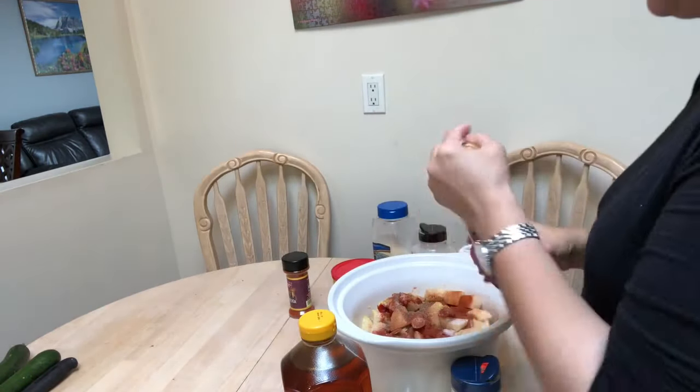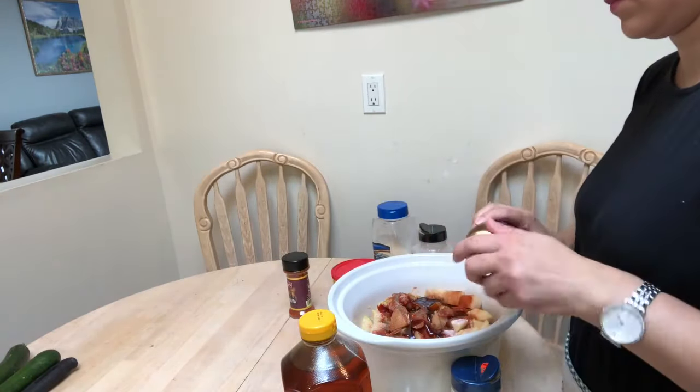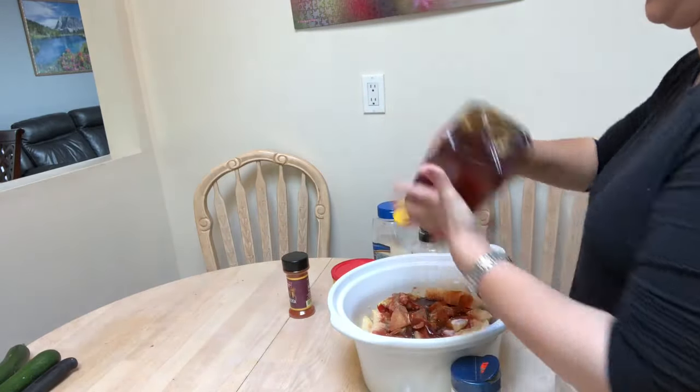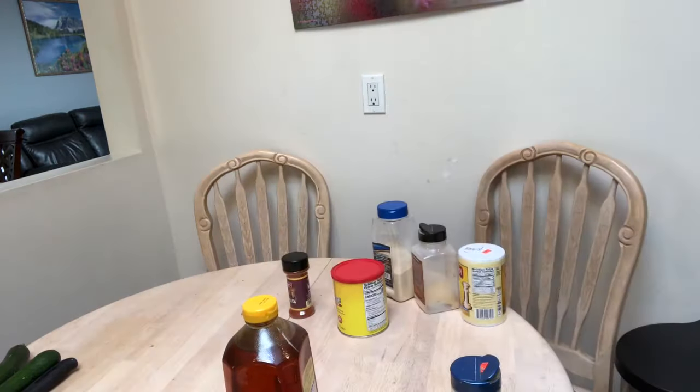For those of you who may not know what cholent is, it is basically a bean stew that is cooked overnight in a crock pot on low, and people usually enjoy it on Saturday for lunch.